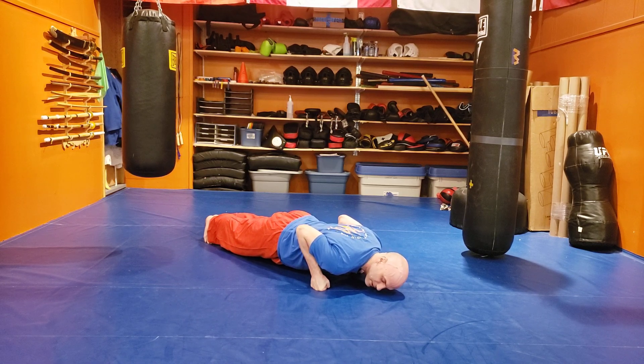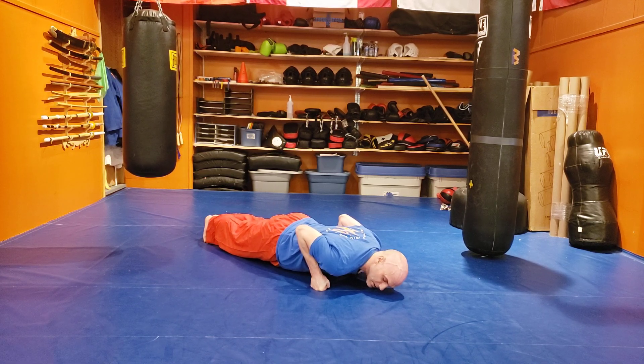How long can you hold this plank position? With practice, you can probably hold it pretty long. So you can start adding maybe a weight vest or some weight to the small of your back, just to make it a little bit tougher for your core, so you're not holding plank for hours and hours on end.